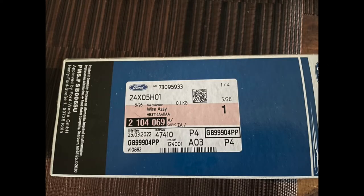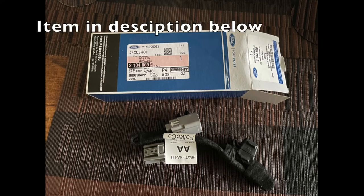Hi guys, it's Ben from K9K Rennin and I'm going to talk to you about tow bar electrics on the Ford Ranger. I've had to go and buy parts off eBay — this was about £28.